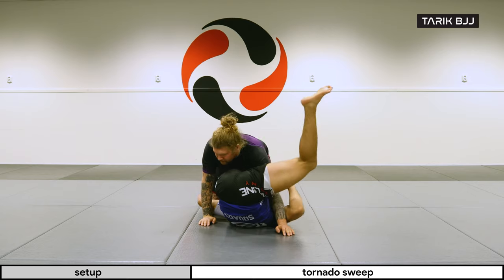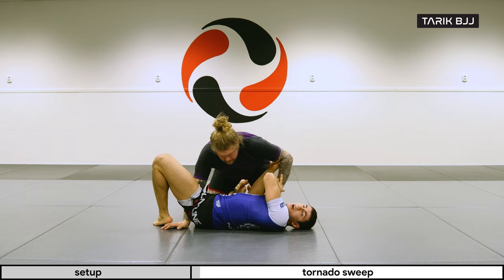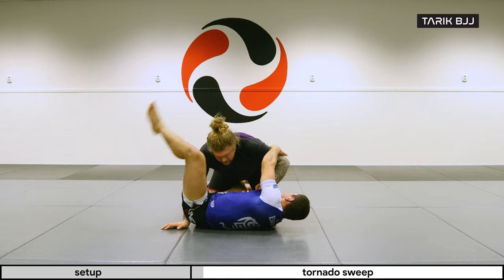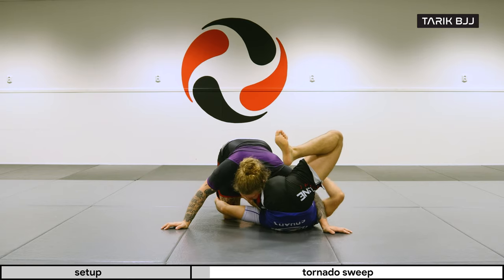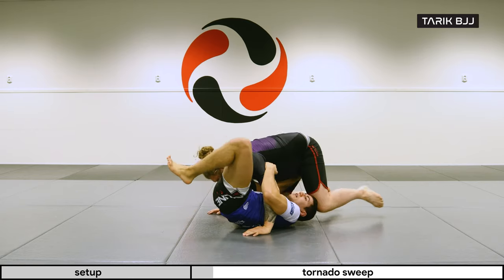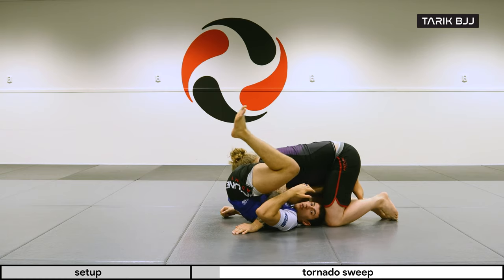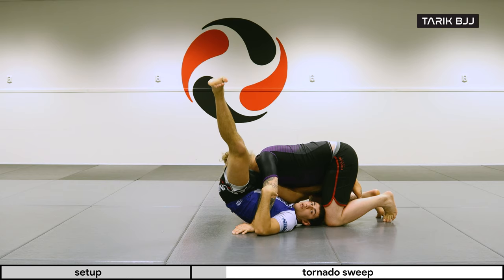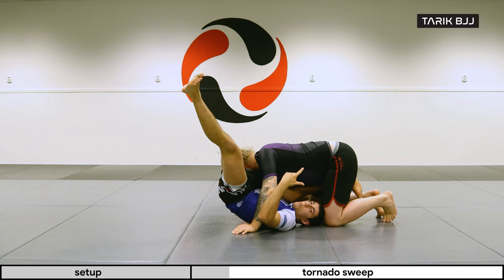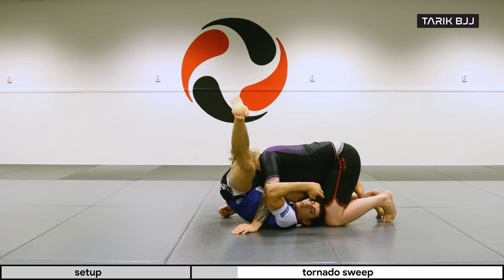What I'm looking for is to isolate his arm on this side. If I can come here and keep this arm tight to my body and turn a little bit — nice. Keeping this arm controlled is great because now I have a lot of different attacks I can go for: triangles, omoplatas, and also the sweep we're doing today.